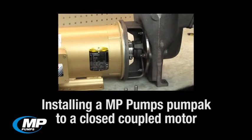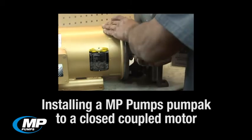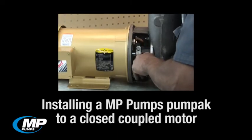In this how-to video, we will be demonstrating the proper procedure for installing an MP Pump's pump pack to a close-coupled motor. For the purposes of this video, we will be referring to a pump pack being installed to an electric NEMA C-Face motor. But this procedure will also work for installing the pump pack to an engine or pedestal unit.